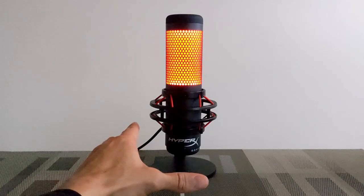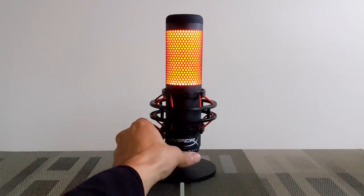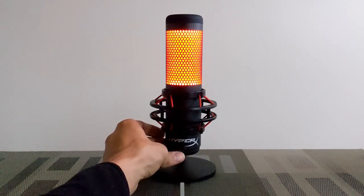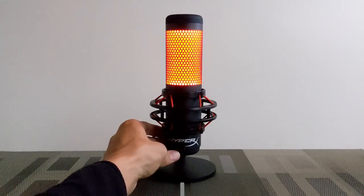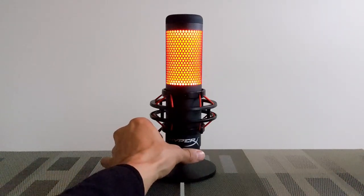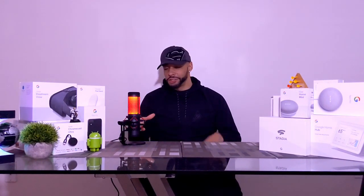In order to optimize my setup I'm going to place the QuadCast on the cardioid setting because I'm a solo YouTuber — that'll be best for me. On the bottom of the unit we have the gain control knob, which adjusts the microphone sensitivity. I'm going to speak and slowly turn that sensitivity dial just to see what happens — it'll keep rotating and eventually get to a stop, then we can turn it right back up. I tried to optimize the mic for my setup and I feel like I sound a lot better. Let me know what you think in the comments below.